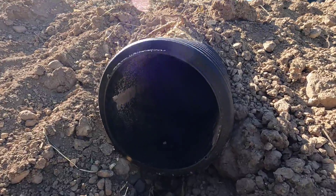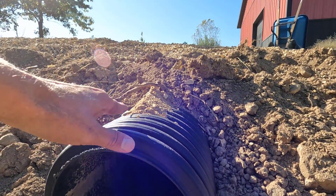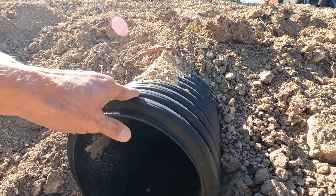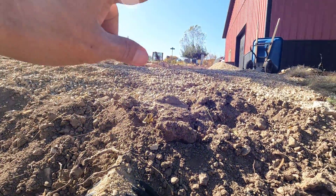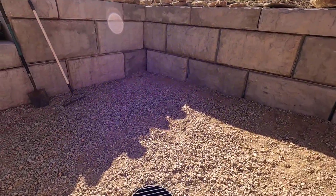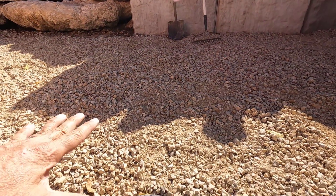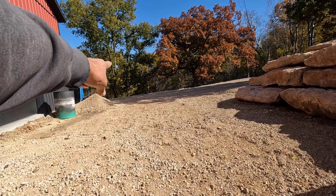I call it a manhole culvert pipe because I really don't know what else to call it. It's a culvert pipe, the same kind of pipe that you put under a road or a driveway, but unlike a normal culvert pipe, it doesn't look like this on the other end — it has a manhole, as you can see right here. This is the entrance. Any water that builds up in this area, once it rises high enough, it'll go down through here and exit way down there.